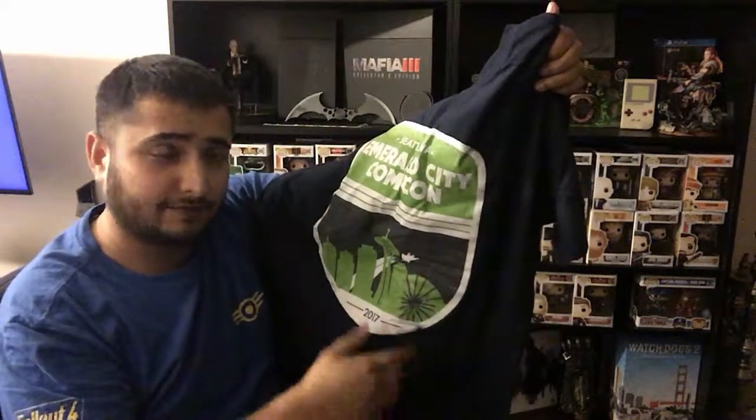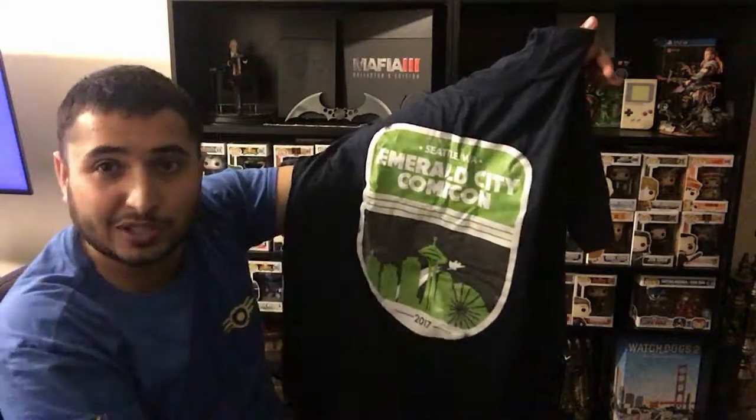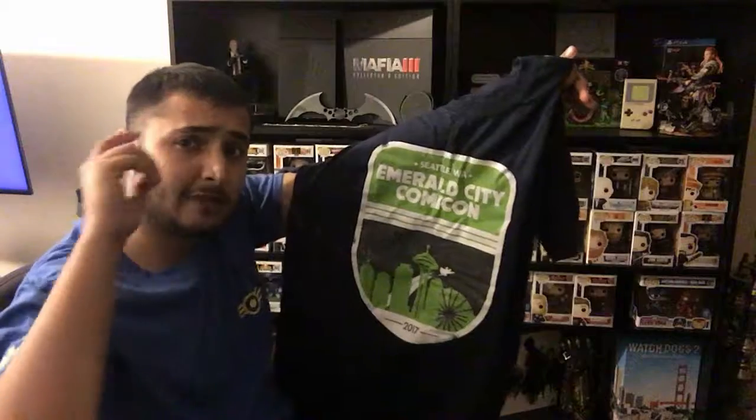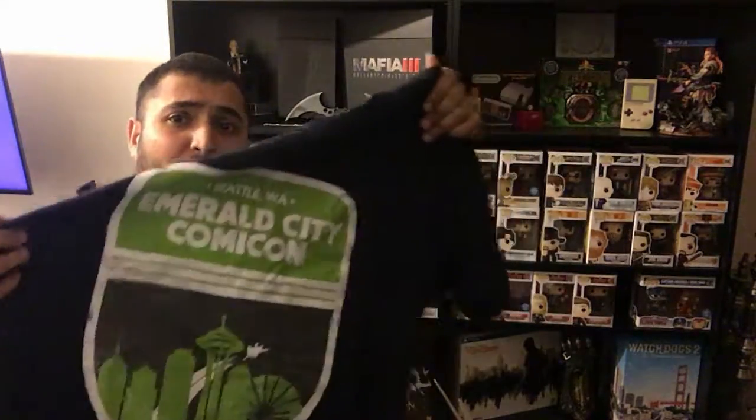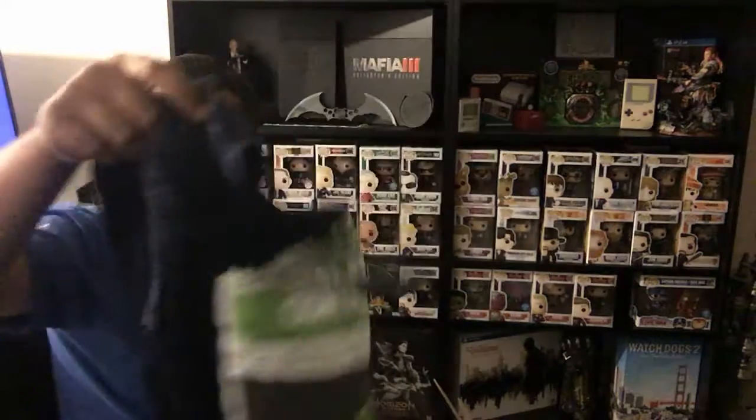Just feeling around the box, it feels like there's a comic on the bottom, maybe a print, the pop, and what feels like it could be a T-shirt. So I'm going to go for the T-shirt first. So this would be a men's medium, as always. The exclusive items were supposed to be obviously the pin — I'm guessing the T-shirt is exclusive too: the Emerald City Comic-Con 2017 T-shirt. I kind of like that actually. I do like the design so I will be keeping this one for myself. It's also a Nerd Block T-shirt in partnership with them.